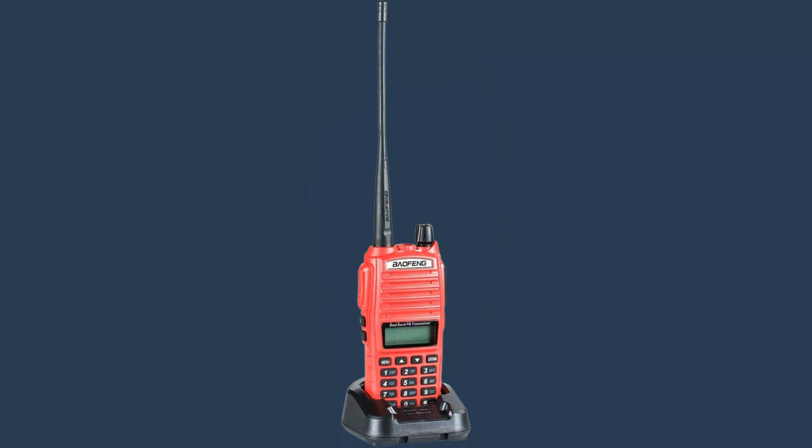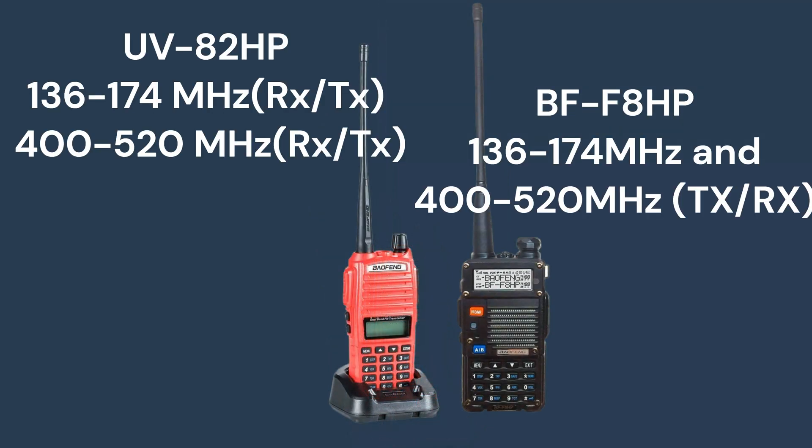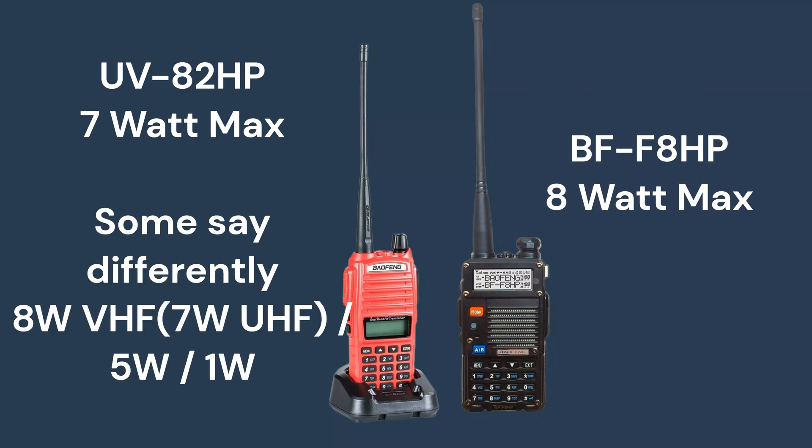The UV82HP also has several other features, but let's see what the difference is between the Baofeng BFF8HP and Baofeng UV82HP. Both are high-power dual-band radios that offer a lot of features for the price. However, there are some key differences. The BFF8HP has a slightly higher output power than the UV82HP, with 8W VHF or 7W UHF compared to 7W VHF or 5W UHF, meaning the BFF8HP can potentially reach out a little further.